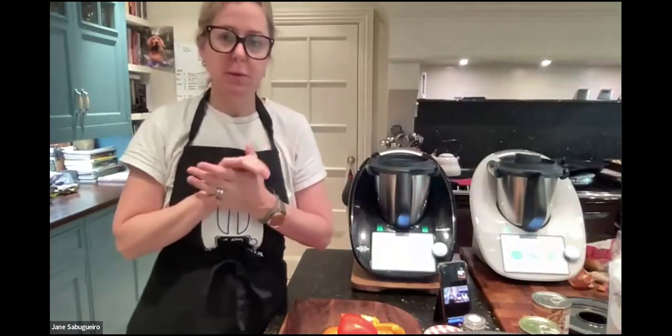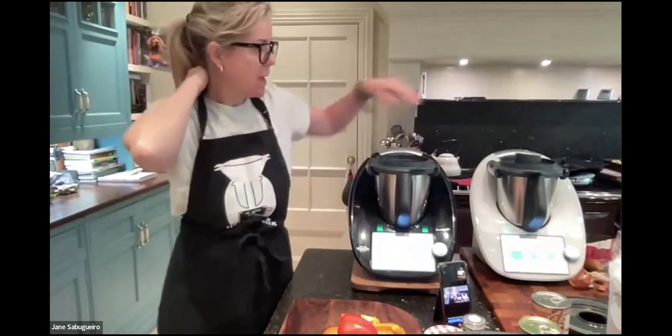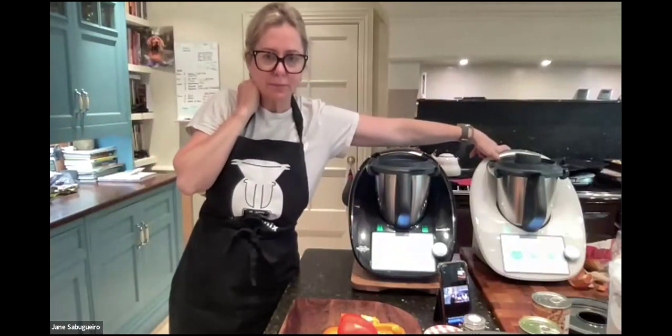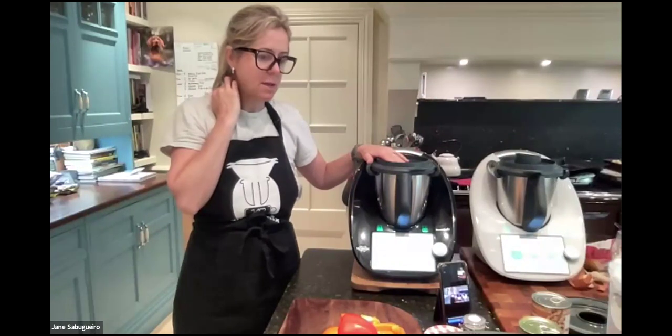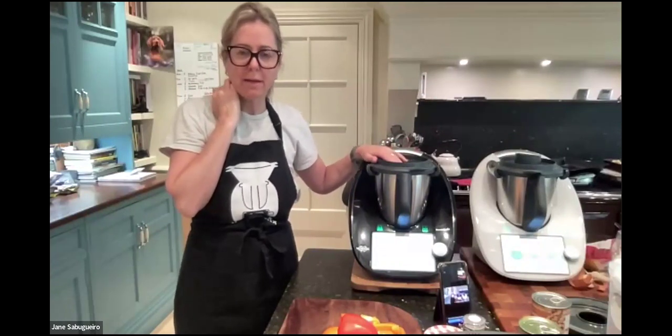It's huge in Europe, Australia, and many other countries. It generally comes in the original white color, but at the moment we have this limited edition black. Once the offer is over, you won't be able to buy the black, so it's worth bearing that in mind.